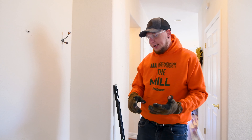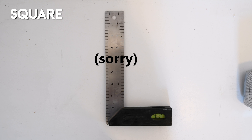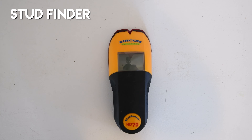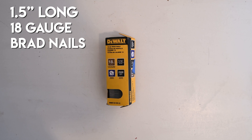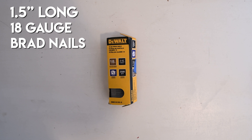For this project we are going to need a hammer, a brad nailer, a square, a stud finder, a measuring tape, 18 gauge brad nails that are an inch and a half long, 1x8 pine shiplap, 1x4 trim, a chop saw, a pancake compressor, white paint, paint brushes, and a paint roller.